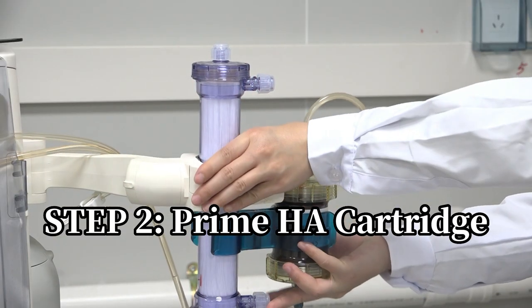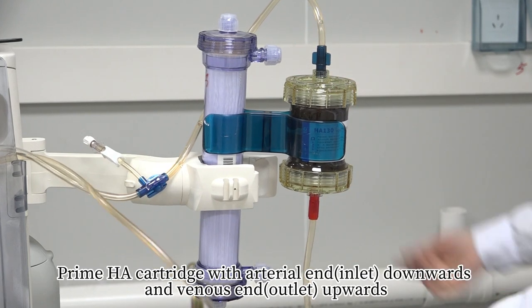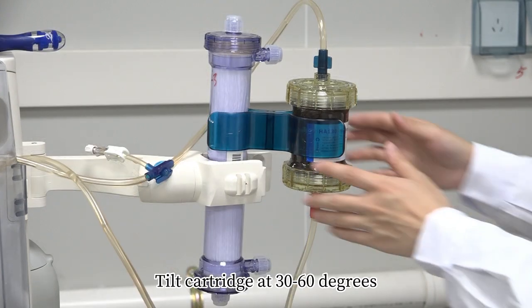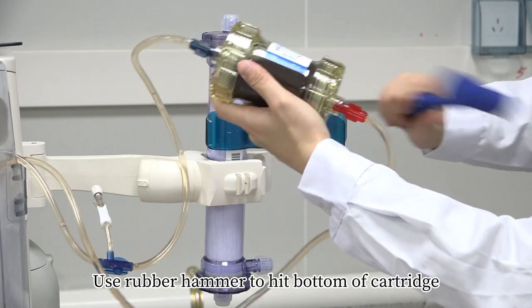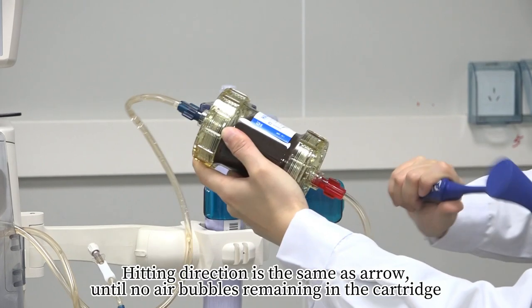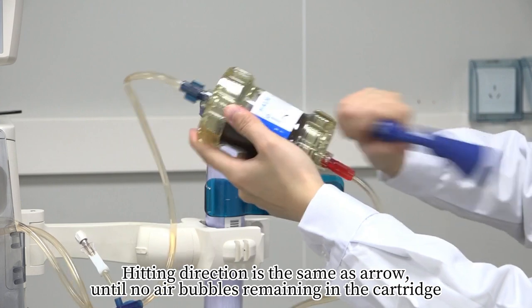Step 2 – Prime HA Cartridge: Start blood pump. Prime HA cartridge with arterial end downwards and venous end upwards. Tilt the cartridge at 30 to 60 degrees and use a rubber hammer to hit the bottom of the cartridge in the same direction as the arrow until no air bubbles remain.